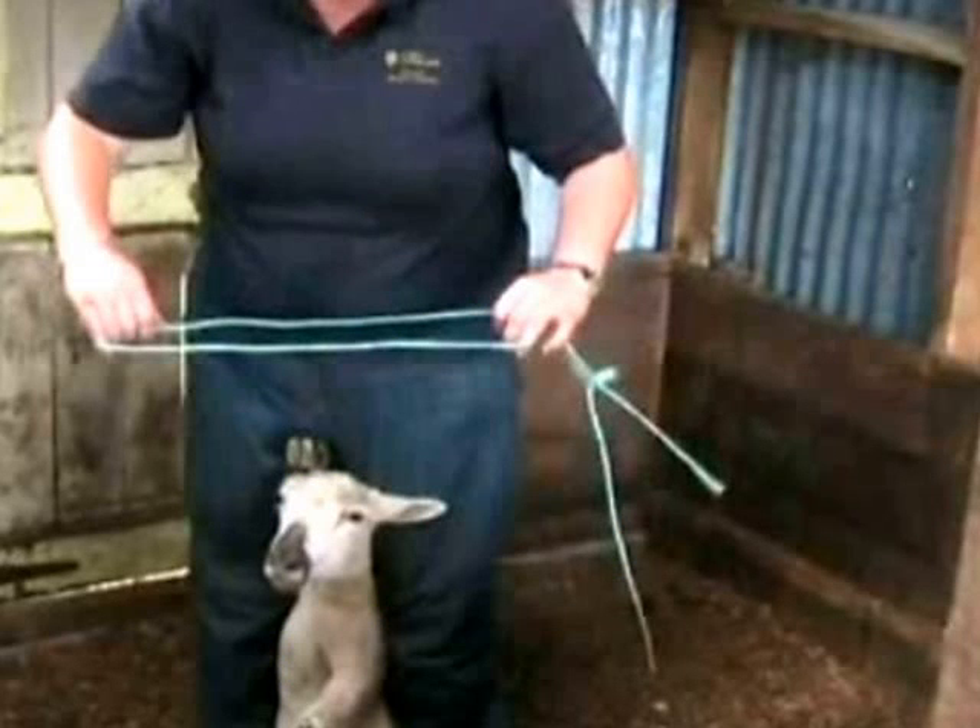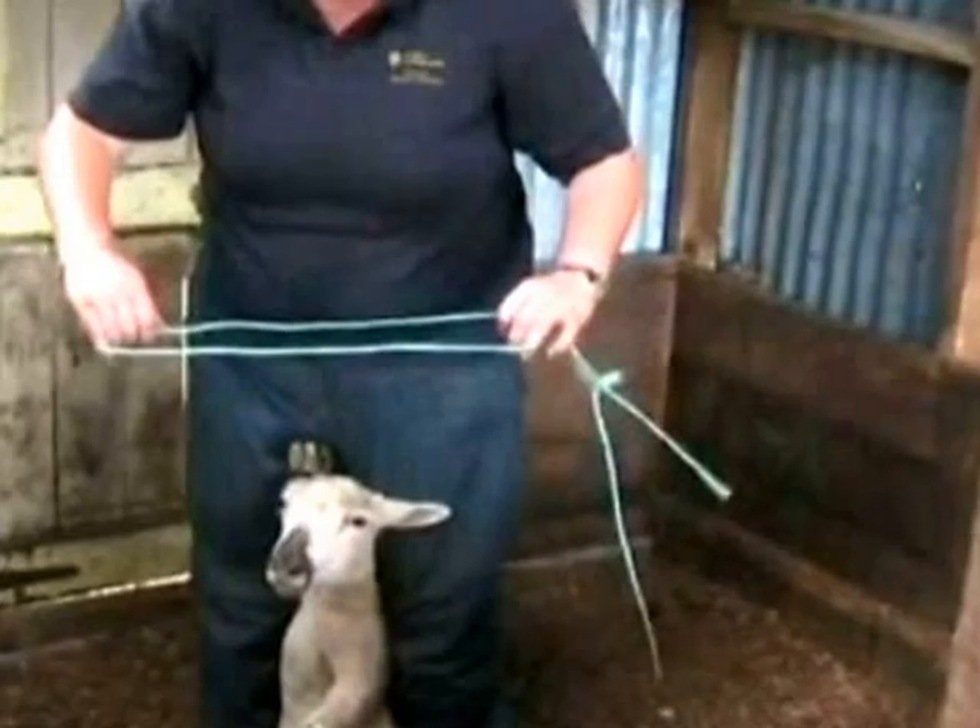Hog tying is a useful way of restraining a sheep when you need to travel it for short distances, say on the back of a trailer. The first thing you need to do is start with a loop of baling twine. It needs to be a predetermined length and short enough so that it's a bit of an effort to slip the rope behind the sheep's ears, but not so tight that you're going to curl it up like a doughnut.